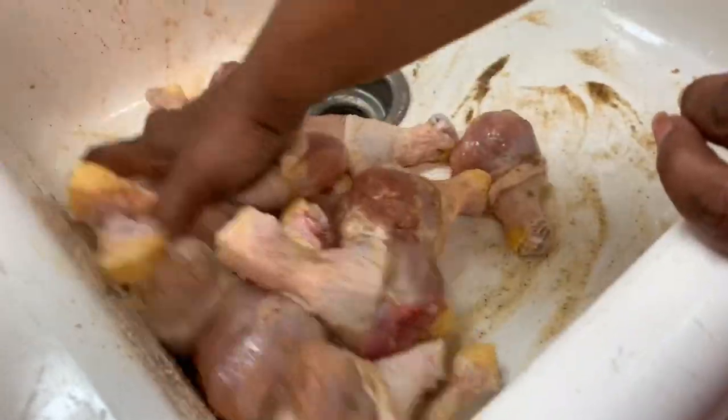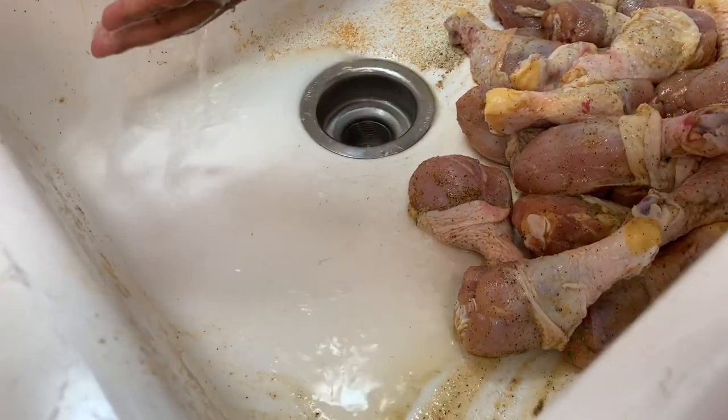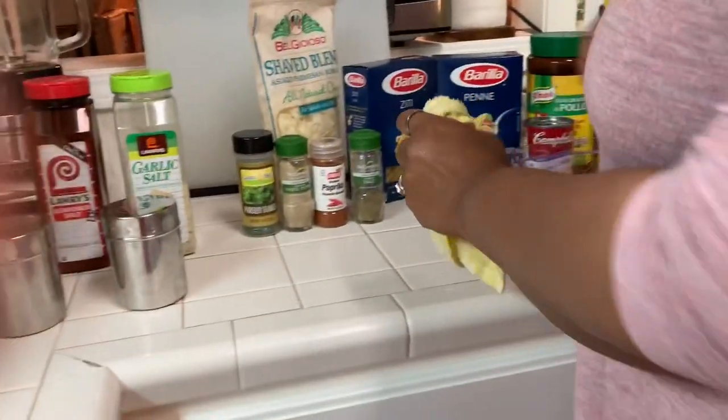We're just going to let the seasoned chicken sit in the sink for a minute while we get our flour ready.